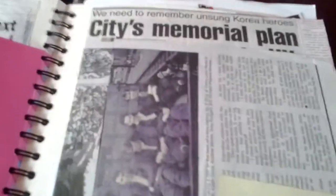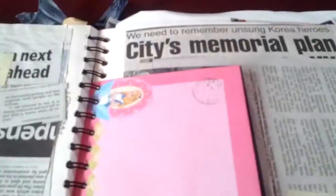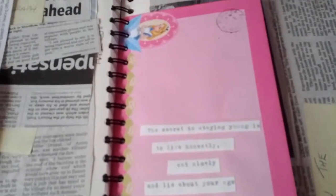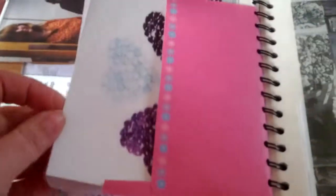There's one newspaper article with a picture of my dad, and one article written by an uncle, so I've saved those. I like Alice in Wonderland so I saved this, and I like this saying by Lucille Ball: 'The secret of staying young is to live honestly, eat slowly, and lie about your age.' There's also a card from a friend for their silver wedding anniversary.